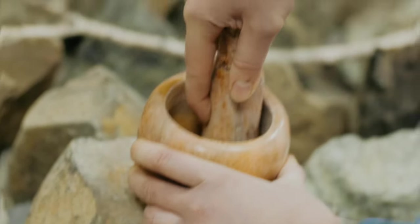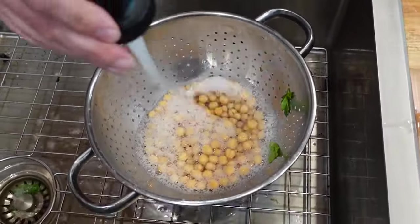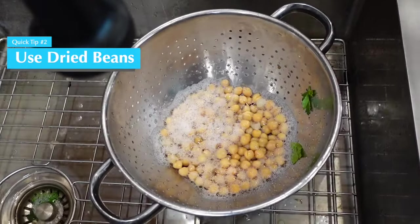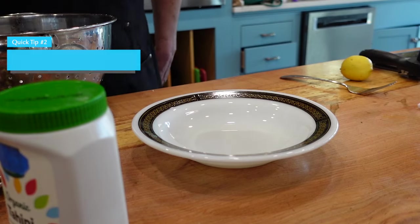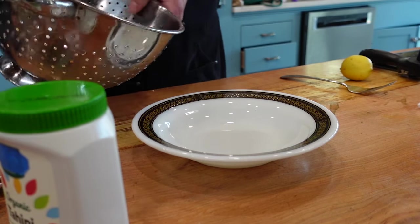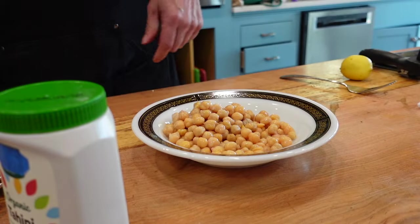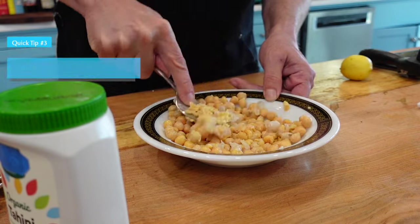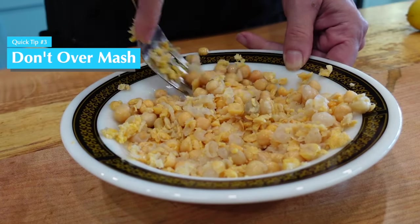Now this recipe calls for one and a half cups of chickpeas. I would opt for making them from dried beans if you have the time, as it will make for creamier chickpeas, but one and a half cups just happens to also be the amount in a 15-ounce can. Pour the rinsed and drained chickpeas onto a plate and simply mash them with a fork. Be careful not to over-mash, as it will change the consistency of this unusual hummus. It's okay to leave some chickpeas whole.